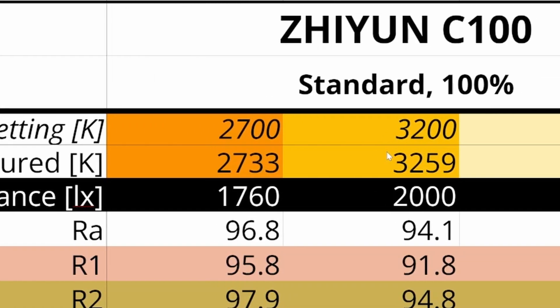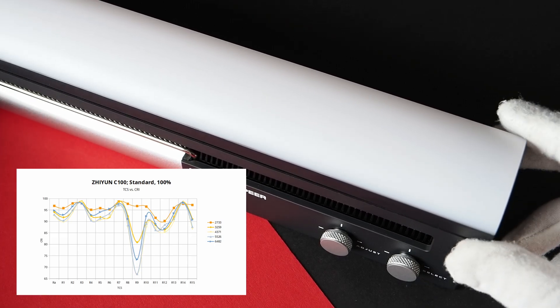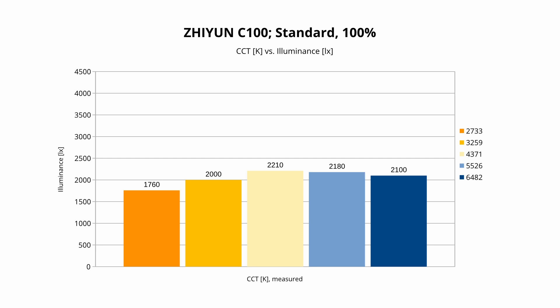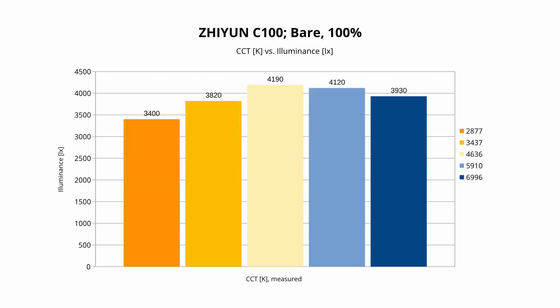Generally, the CRI of the C100 is comparable to that of other high-end LED fixtures in this price bracket. With the standard diffuser, the deviation between set and measured CCT is minimal. Removing the diffuser might be appealing for improved RA values across the range, but the measured CCT will deviate significantly from the set CCT, potentially causing white balance issues — measurements on set would be necessary. Removing the diffuser also nearly doubles the light output, from a very bright 2180 lux at 5526K to 4120 lux at 5910K, translating to one stop more light but with less diffusion.